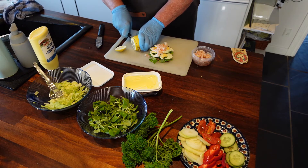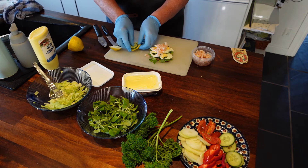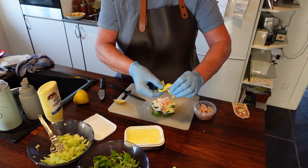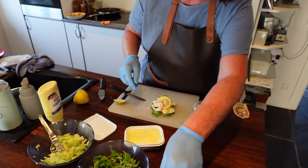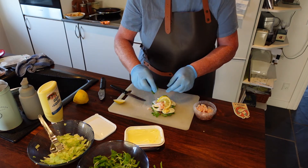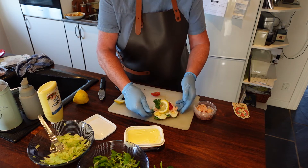We will decorate with a slice of lemon and a slice of cucumber. Put them on top of each other, slice down, and then twist. Put it on top here on the prawn. Then add either parsley or dill just to make it look nice. A piece of tomato. And there you go.